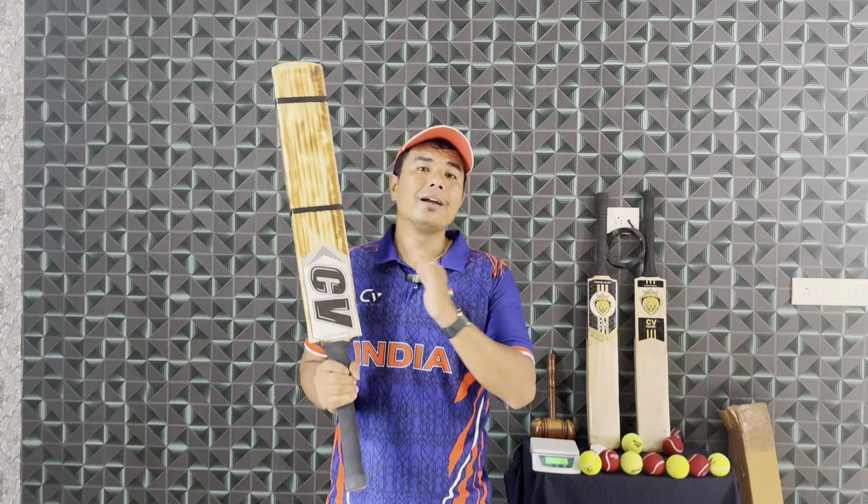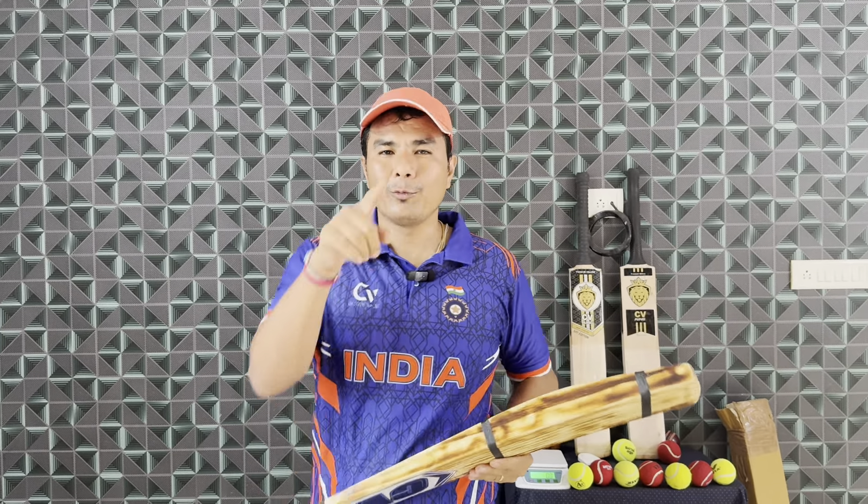Guys, this bat fits your budget. How much will this bat cost? I will tell you the price in the video. But before that, I want to show you the tapping.